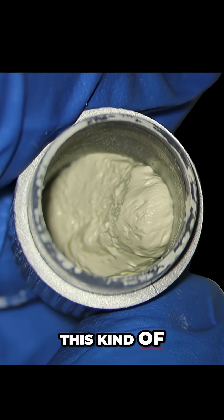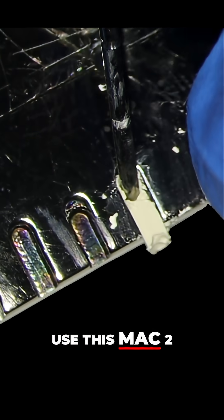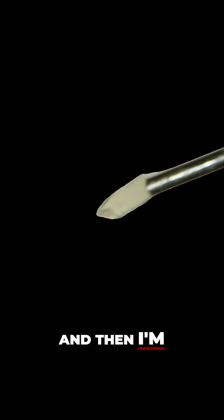it comes out with this kind of consistency. Then what I'm going to do is load it into my pellet form, and I'm just gauging my Mac 2 plugger to see if it fits in the hole. I'm going to use this Mac 2 plugger just to pick up the Biodentin pellet,